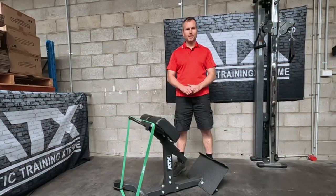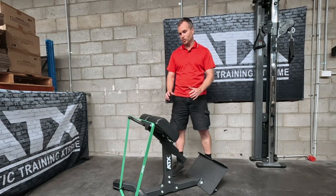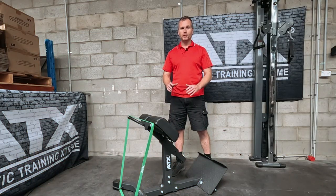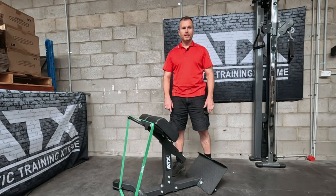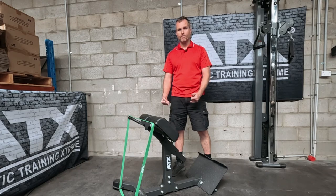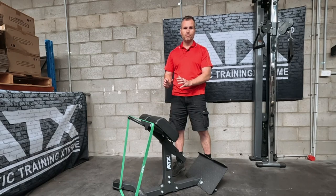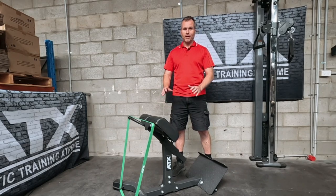That leads us nicely into the wrap-up on this machine. Firstly, it doesn't take up a lot of space, and you can move it around very easily — that is a big plus in any gym. It is extremely well built. It offers some really good exercises for key muscle groups: your lower back, glutes, and hamstrings. It's also great for stretching your lower back — if I spend a lot of time on the computer, I'll bang out a few reps and hold it in the stretch position, nice and slowly. But best of all, considering what it does and the quality, it's relatively inexpensive. So it pretty much ticks all the boxes when evaluating gym equipment.